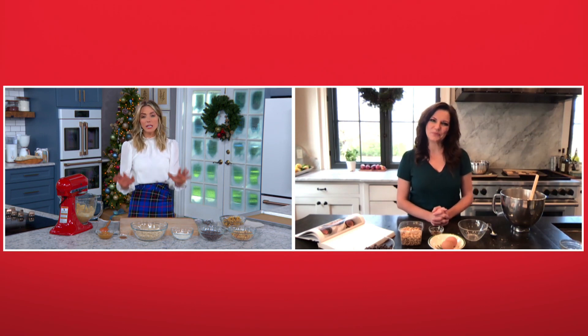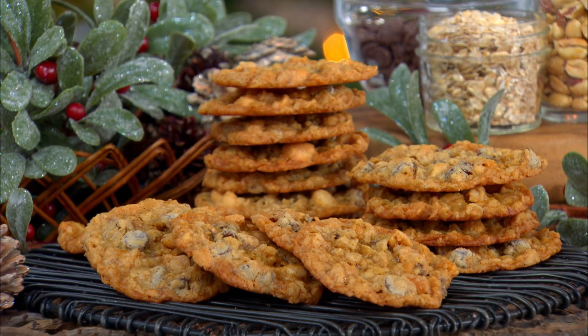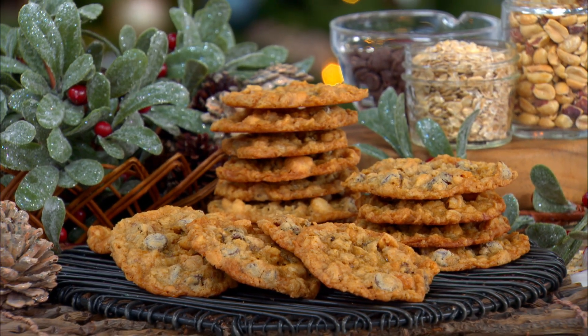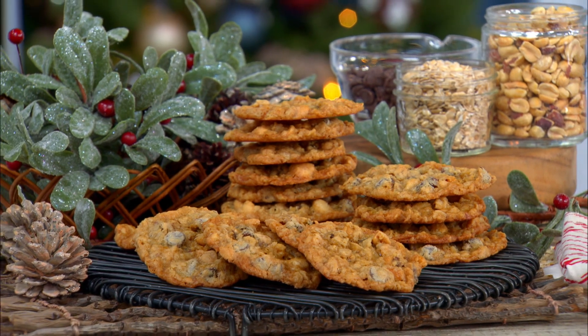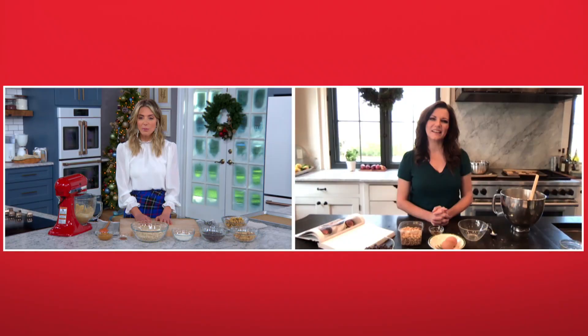I'm so happy to be here with you. We are so happy to see you and to have you here. You look great, your kitchen's beautiful. And I would just like to say these cookies — this may be my brand new favorite holiday cookie, or really just a cookie for any time of the year. They are packed with all sorts of delicious ingredients. What do you love most about these cookies?